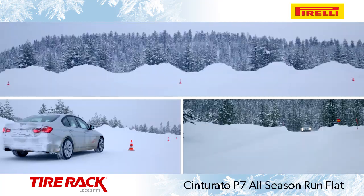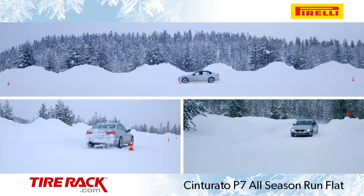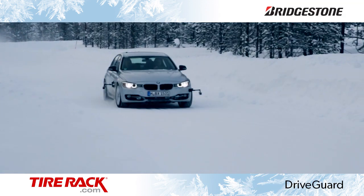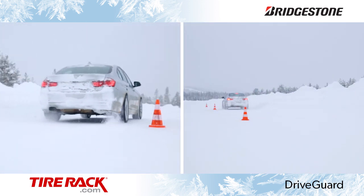In the snow, the Pirelli Cinturato P7 all-season run-flat provided adequate overall traction during our acceleration, braking, and handling tests. In comparison, the Bridgestone DriveGuard fell well short of the Pirelli in snow traction, taking noticeably longer to get up to speed and considerably longer to stop.